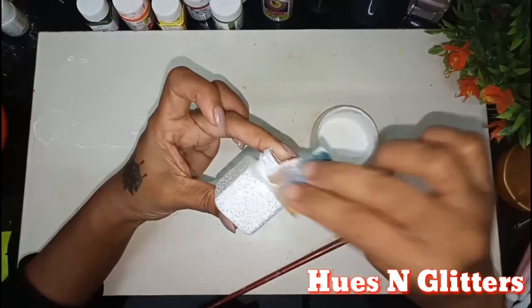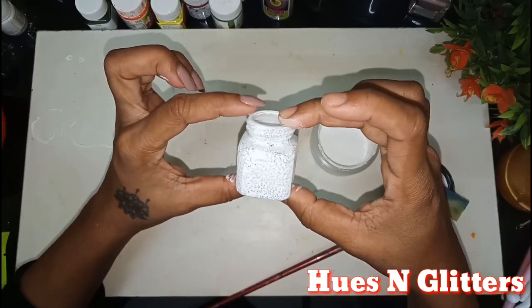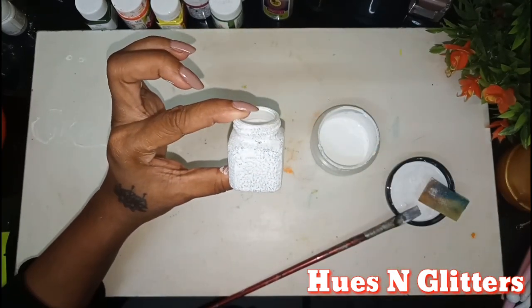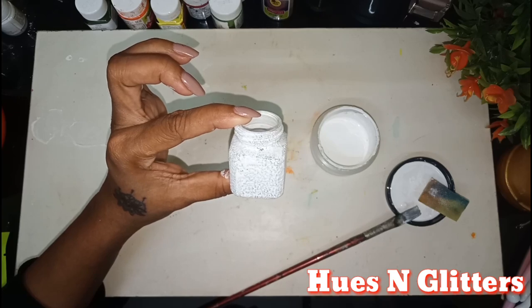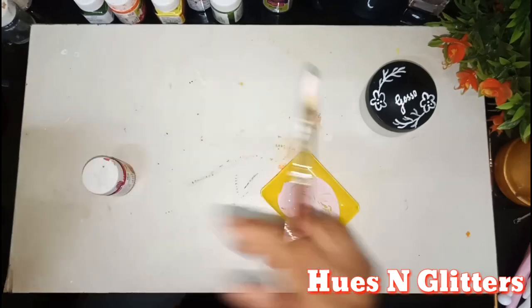I am going to apply gesso. We apply gesso to the bottle and will let it dry. When we dry this, I will paint the top and start.